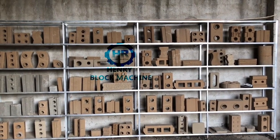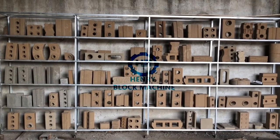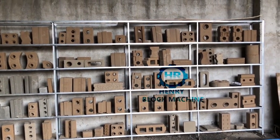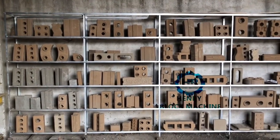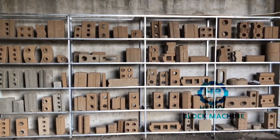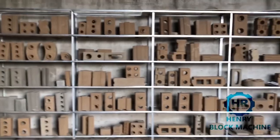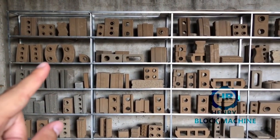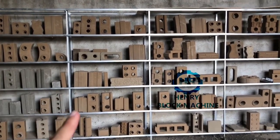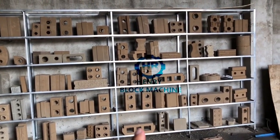The soil interlocking bricks — some of them are the logo bricks and some are the hydrofoam bricks. We have received plenty of orders from customers all over the world. They produce different types of bricks, so you can see the logo bricks, the logo curves, the zigzag paving, the hydrofoam, and also logo bricks and this one is the holdings.